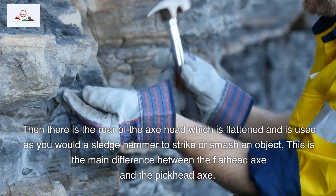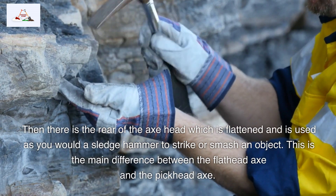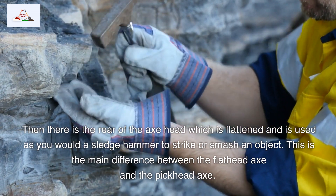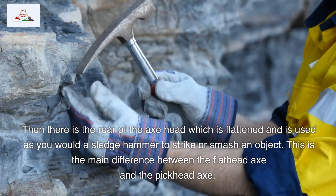Then there is the rear of the axe head, which is flattened and is used as you would a sledgehammer, to strike or smash an object. This is the main difference between the flathead axe and the pickhead axe.